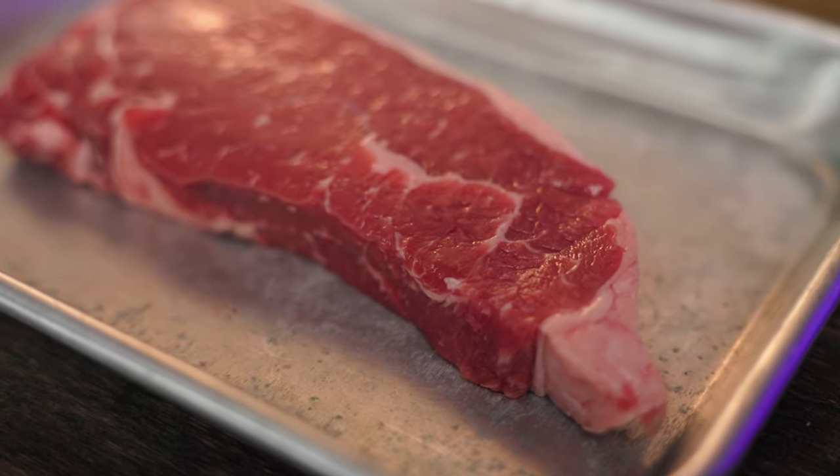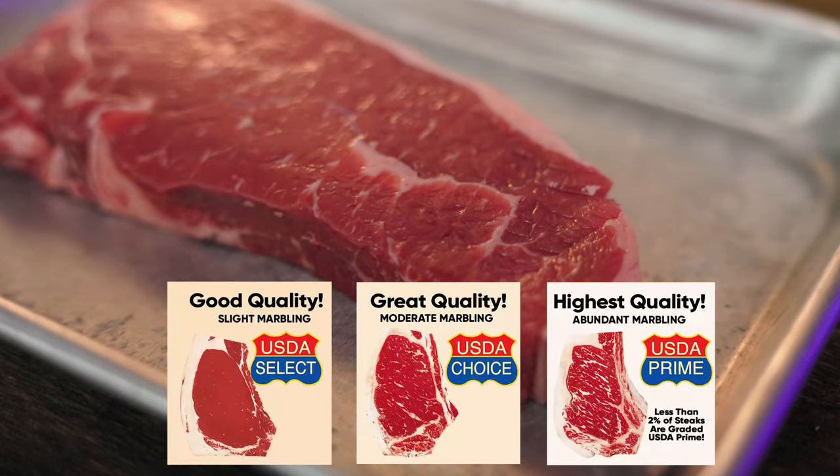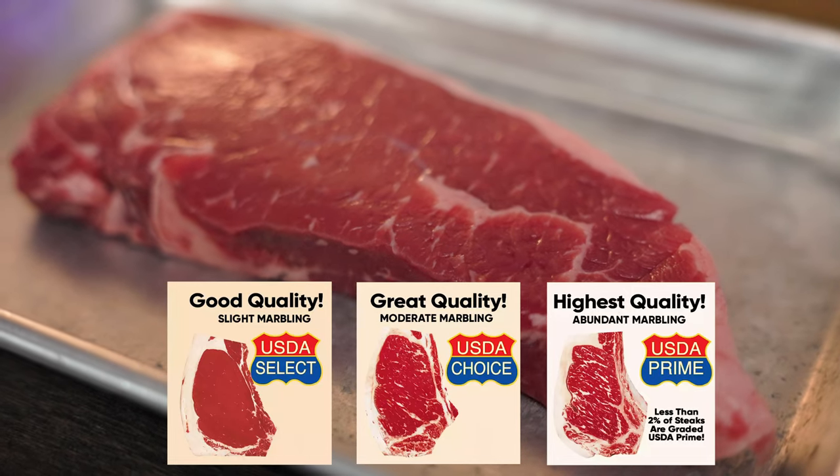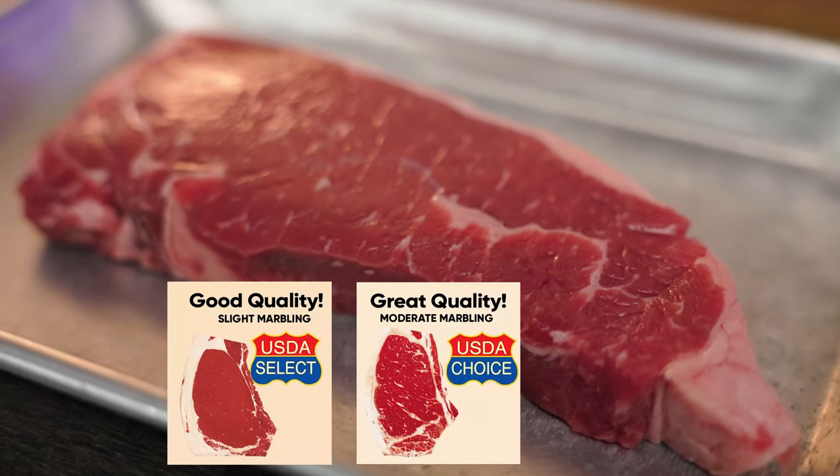In the United States, there are three grades of beef: select, choice, and prime, signifying the marbleization — hence more tender and juicy, but at greater cost. But with a little care and love, select and choice is sufficient.